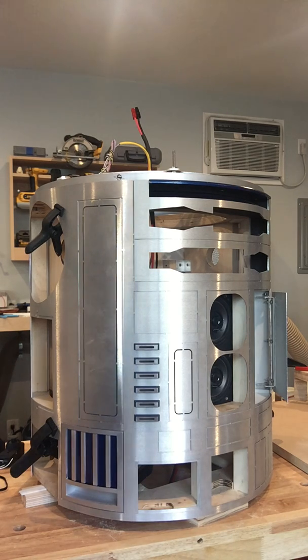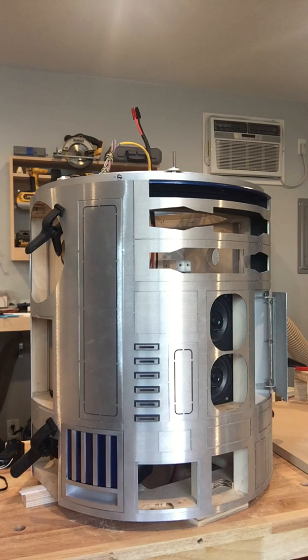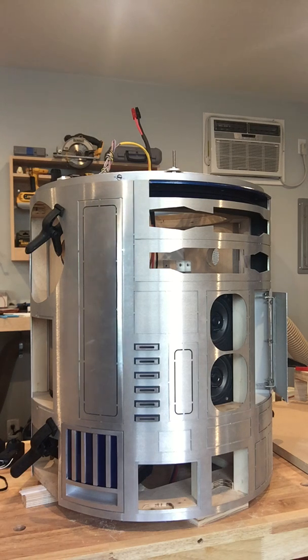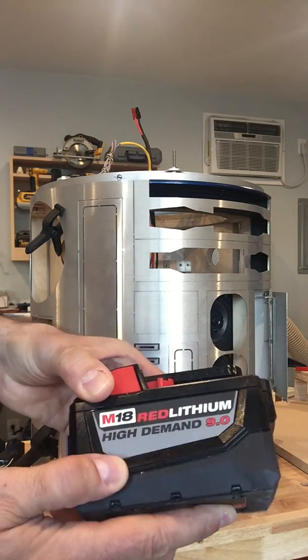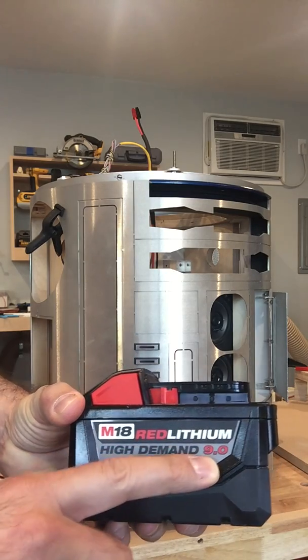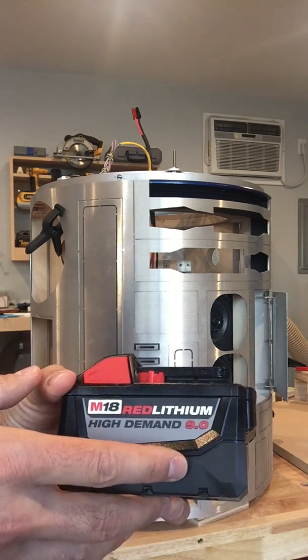I've been kicking around ideas as to what kind of batteries I want to use for as long as I've been building this thing and never made a decision. A local Bay Area builder, Gerard, has been using 18 volt drill batteries in his droid for years. Then recently another Bay Area builder, Alan — that's Alan HDDS on the boards — got these Milwaukee Red Lithium lithium-ion batteries. What made me decide to go with these is that I was impressed by the fact that they're 9.0 amp hours — I've never seen that many amp hours on a drill battery before.